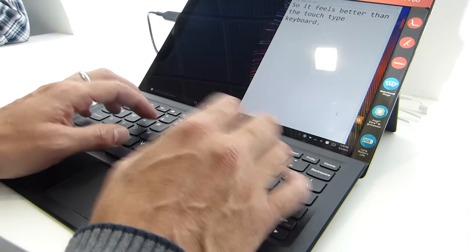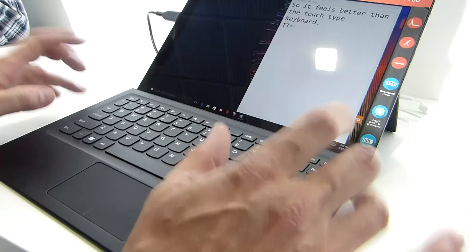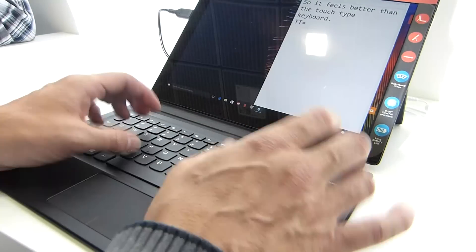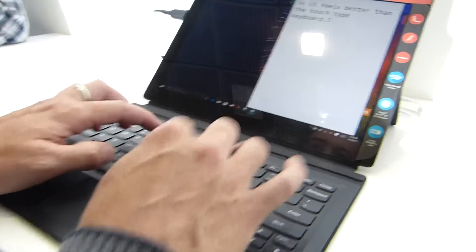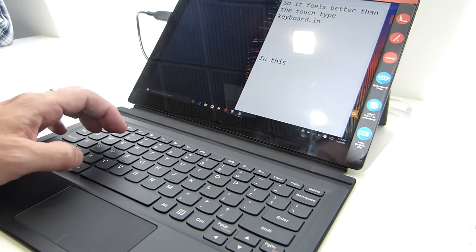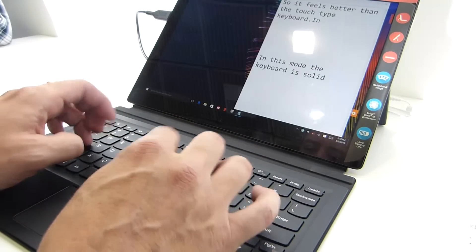It feels better than the Touch Type keyboard. There's the same bounce on the keyboard and you can feel that bouncy feedback. If any of you use the Touch Type keyboard, you know that sort of bouncy feedback — you just keep vibrating as you touch it. What you have to do is flip it down into that mode to get rid of that bounce, and in this mode the keyboard is solid and feels pretty good.